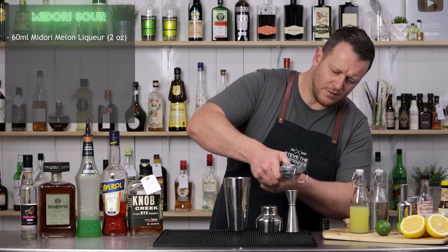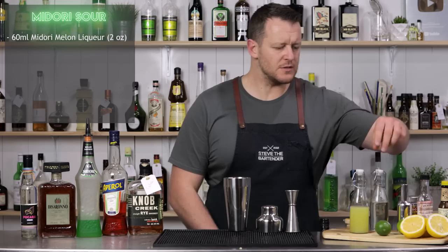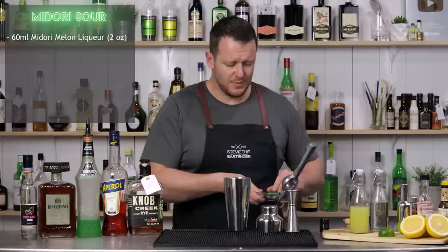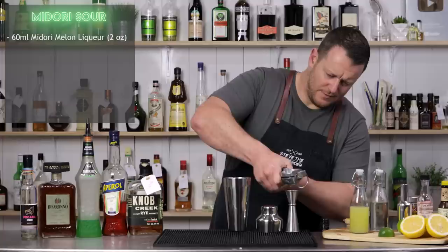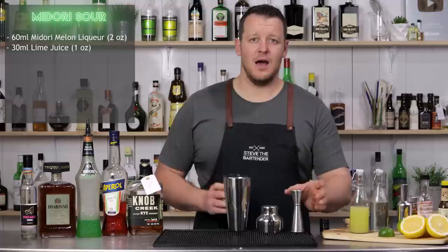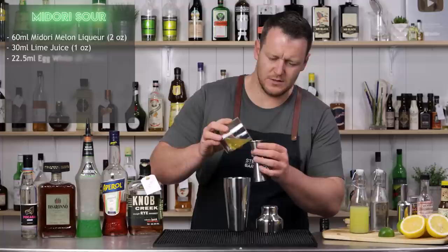Limes are a little bit more acidic compared to lemons, and lemons have a slightly higher sugar content. So because we're already using a very sweet liqueur, the acidity of the lime is going to balance out that sugar content of the Midori. So 30 ml, one ounce of fresh lime juice. And this time we're going to increase the egg white just a tiny bit to three quarters of an ounce, or 22.5 ml.